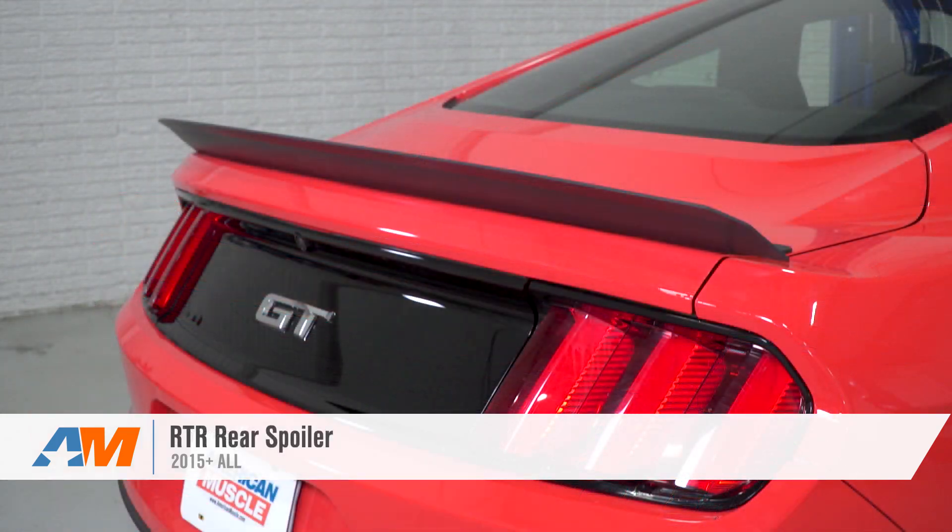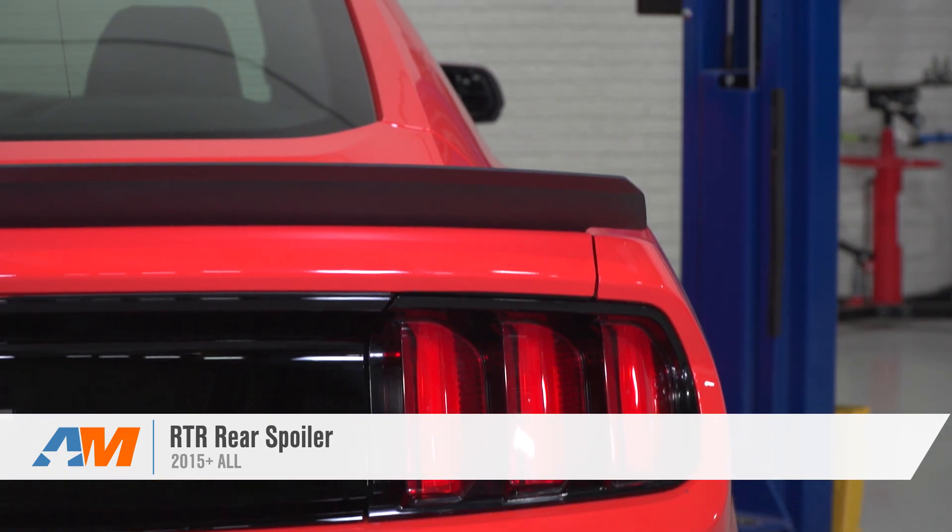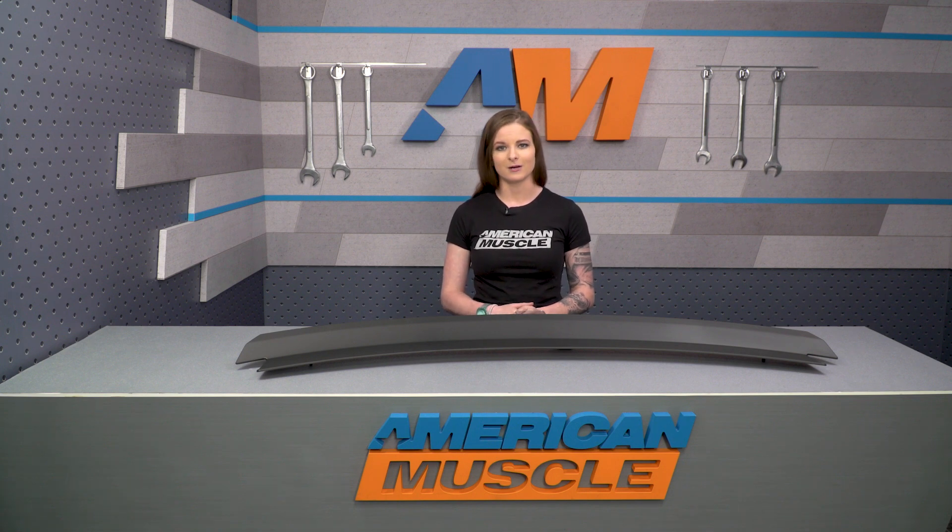Wrapping things up with the RTR Rear Spoiler — this spoiler fits all 2015 and newer S550 Mustangs. You can check it out more online right here at americanmuscle.com.